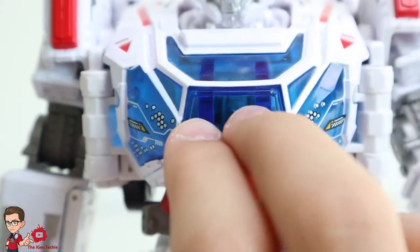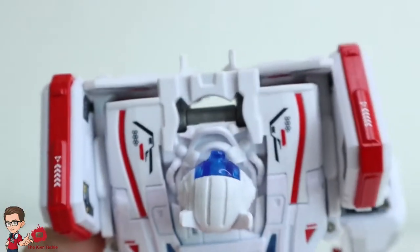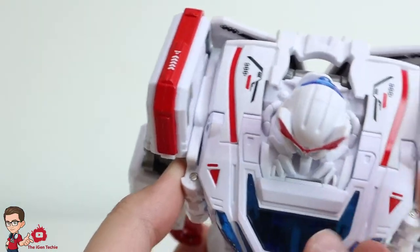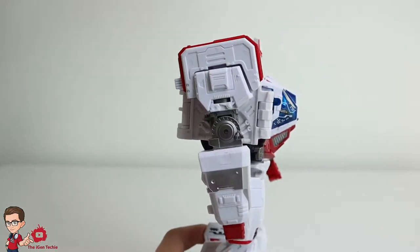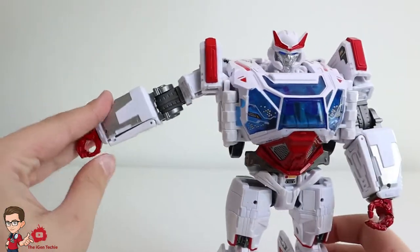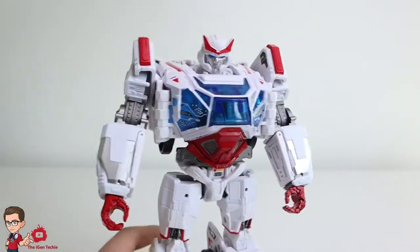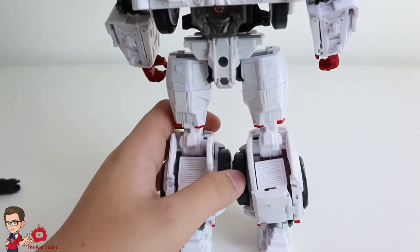Of course they're there because this guy's big. Up here there are a lot more details than the studio series. They added this which is cool, they added some painting — very nice. The hands look the same, maybe this little piece is added. The hand right now I really like it. The paint job is very cool, very nice. The legs are the same, there's nothing different.